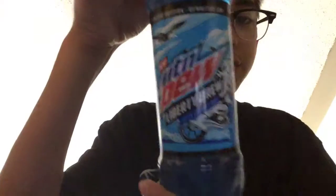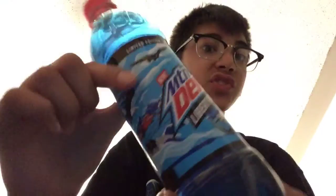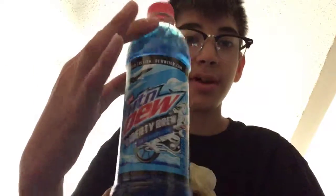Hello everyone, this is my review on the Mountain Dew Liberty Brew. This is a limited edition, probably summer or 4th of July themed Mountain Dew. I'm not sure if it's only available in America.